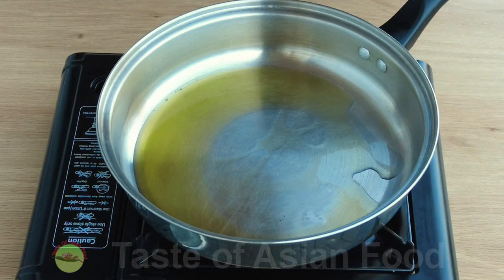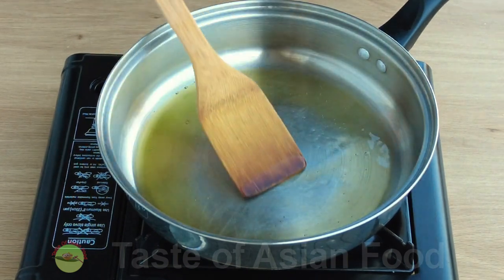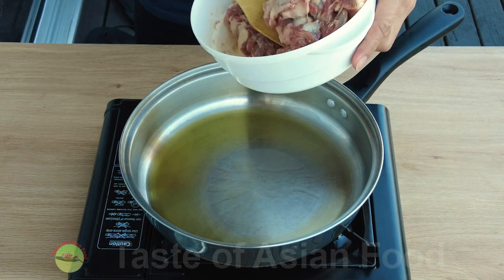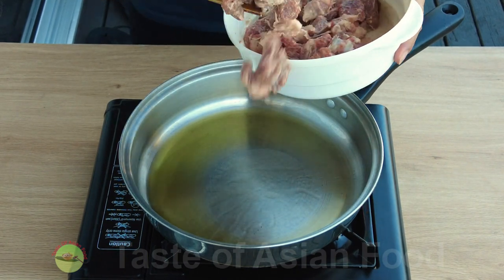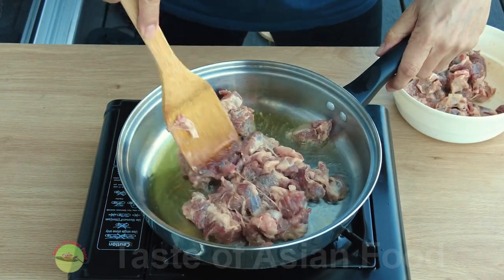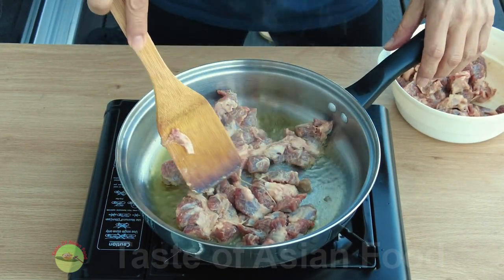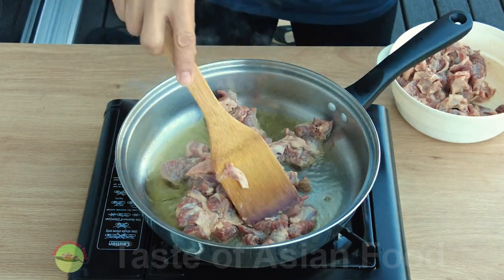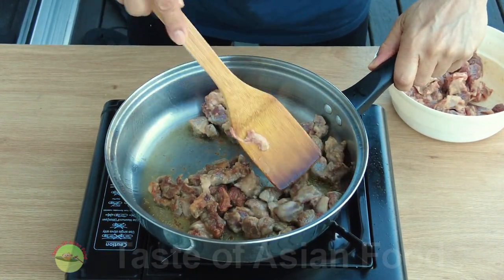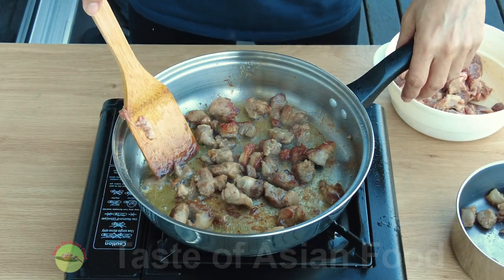Since I prefer using less oil at home, I'll brown the lamb in small batches in a pan instead of deep frying it as we would in a restaurant. When the oil is near smoking hot, arrange the lamb in a single layer and don't disturb it for the first minute. Then flip it over to brown the second side. Once the lamb is browned, remove it from the pan.